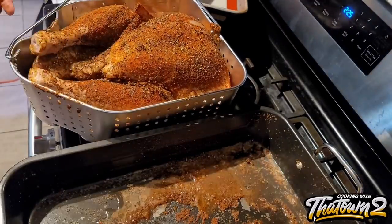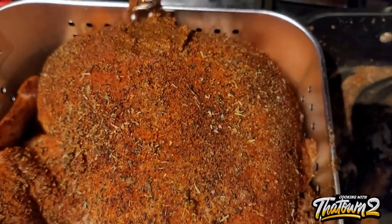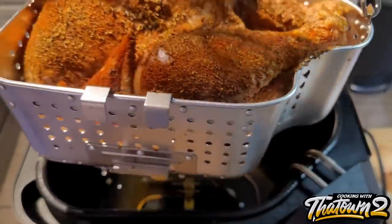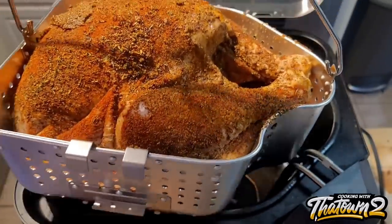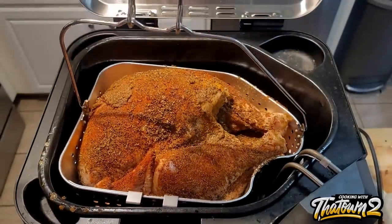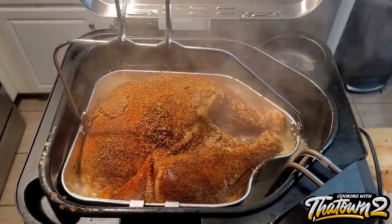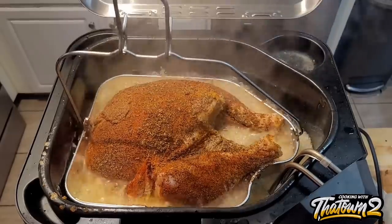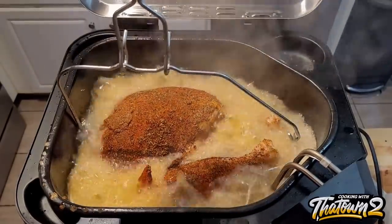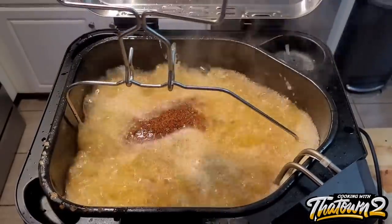We went ahead and placed the turkey into the fryer. It took about 45 minutes for the oil to heat up — there's an indicator on the side that tells you when it reaches temp. We slowly used a little holder to place it in. Make sure you use some oven gloves here; I didn't have any gloves on and it was very hot. Just slowly lower it in, and once it's at the bottom you're good to go.